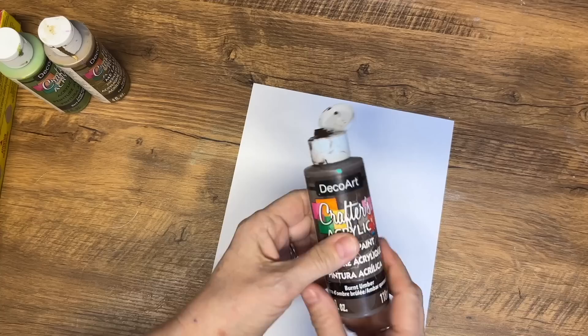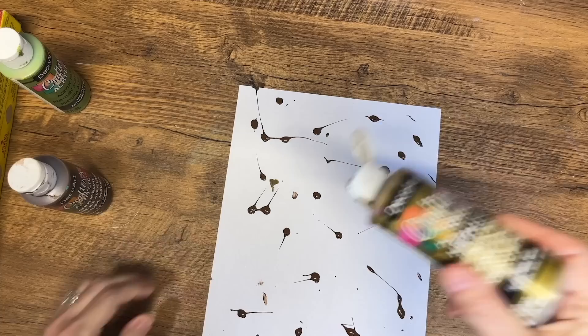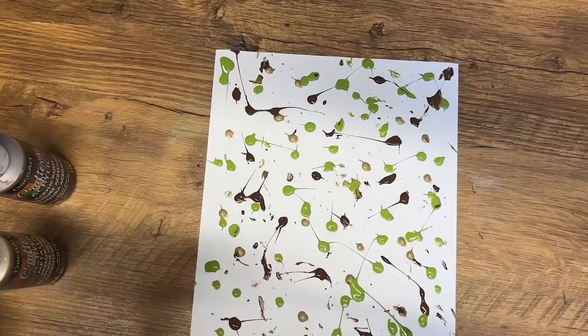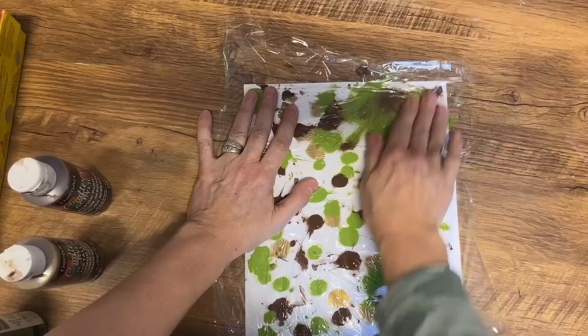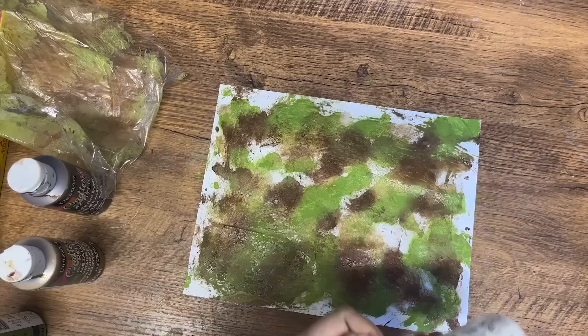Now for the next DIY, we're going to head to the kitchen and grab some cling wrap or saran wrap — prepare to be amazed by this unique painting technique. With just a sheet of regular computer paper and some acrylic paint, you can blend these together to create a variety of colors and create stunning pieces of paper that you can craft with. This project is perfect for kids or grandkids, and they can experiment with mixing and blending different colors to their heart's content. While the initial results may seem a little bit messy, trust me, the final product is well worth the effort. Once you've dabbed your paper with a variety of colors, lay a piece of saran wrap over top and use your fingertips to gently rub the paint together, creating a beautiful blend of colors.